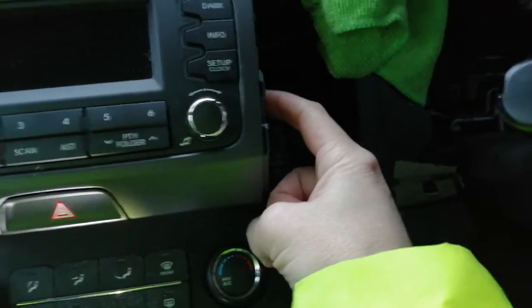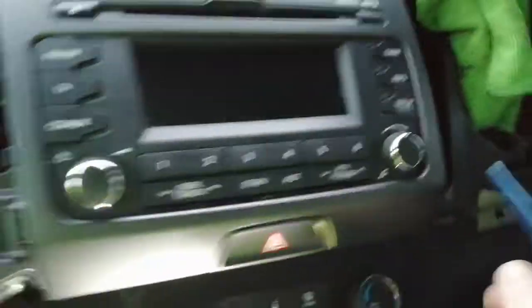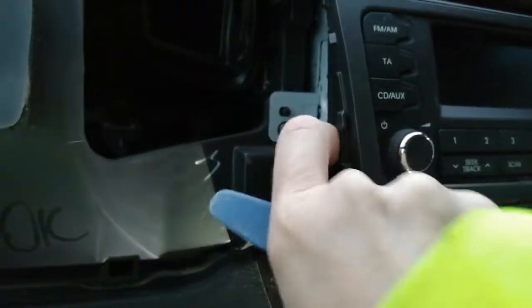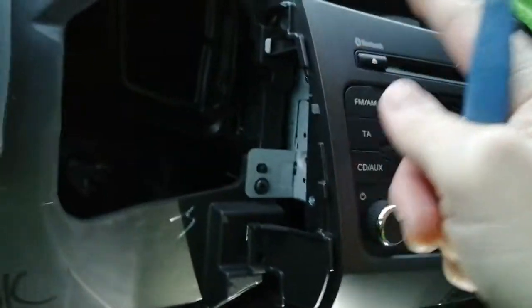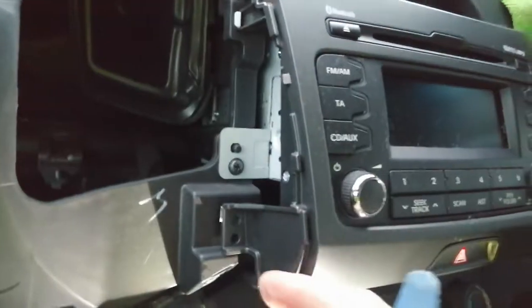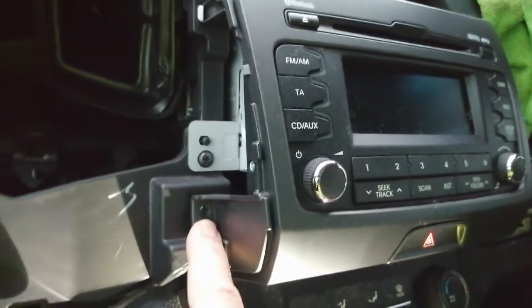Removing the trim reveals Phillips cross-head screws. Pop that one out and also the one on the other side — keep them safe. Both removed. Now use the leverage tool to pop behind the corner and start pulling the front trim, which is on clips, pulling it evenly. Now would be a good time to press eject if you've still got a CD stuck in there, because a lot of people do that and then can't get the CD out.